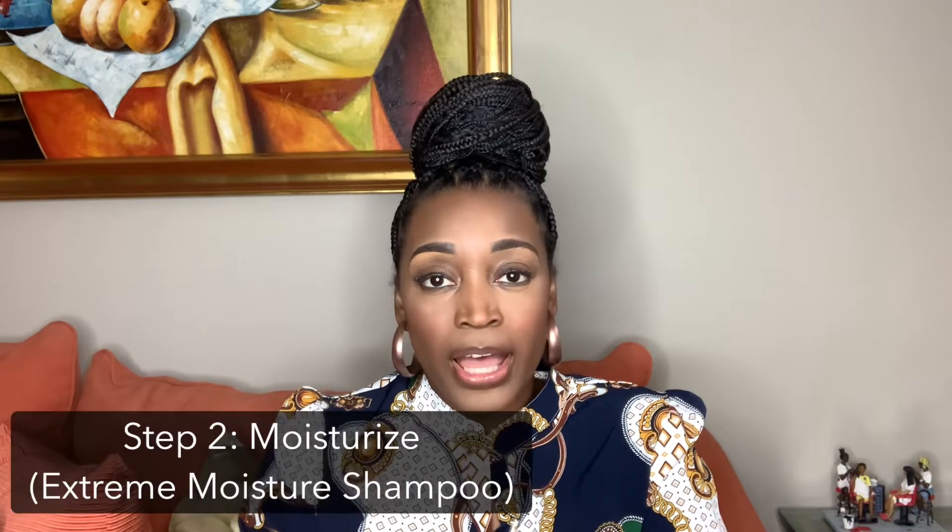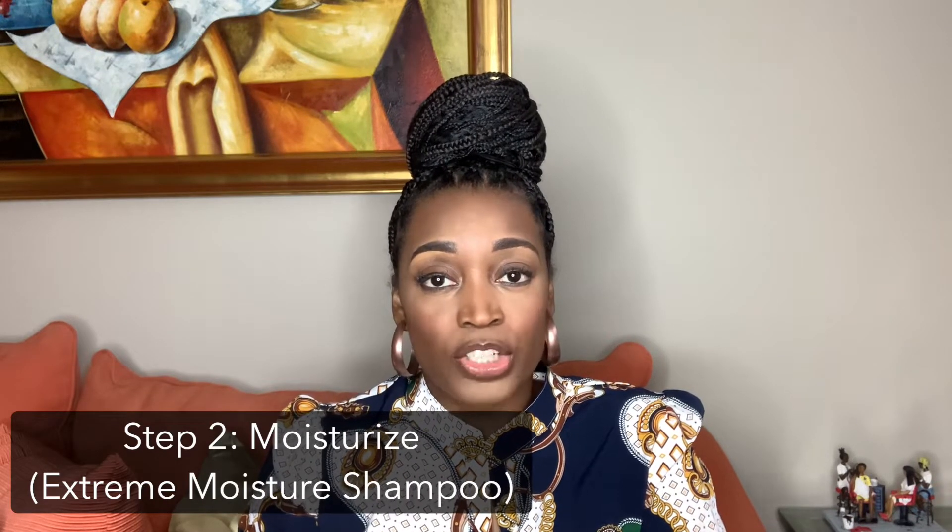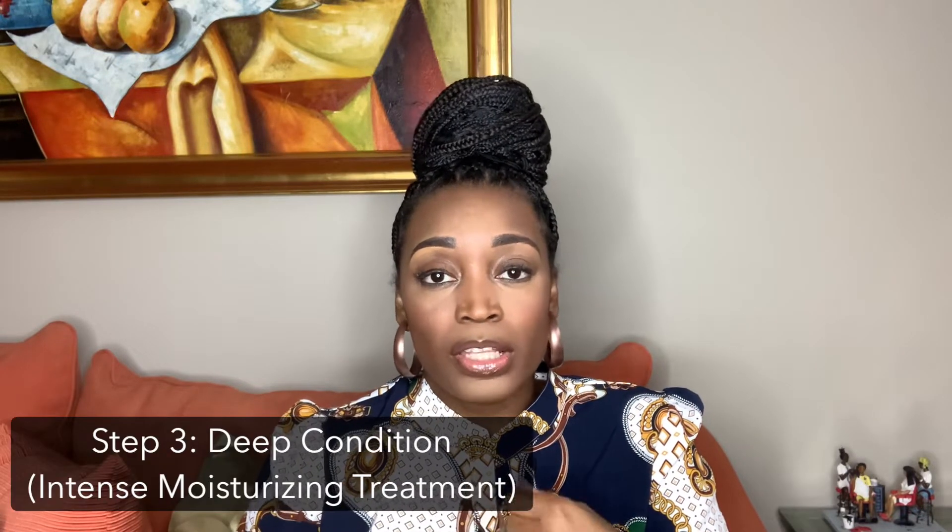The second step is to start adding moisture. I shampoo again, but this time I'm adding moisture with the Extreme Moisture shampoo. Anytime you want to add moisture to your hair, you don't just depend on oils and serums — you want to start with your shampoos and conditioners. The Extreme Moisture shampoo will also cleanse but it's adding moisture inside the hair.